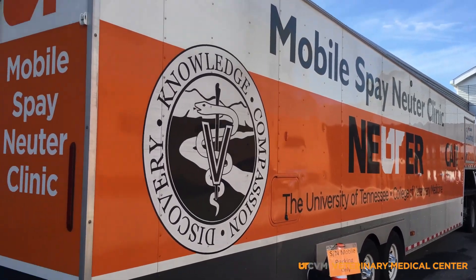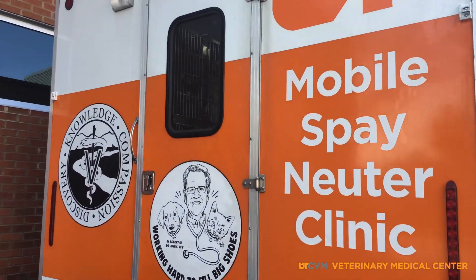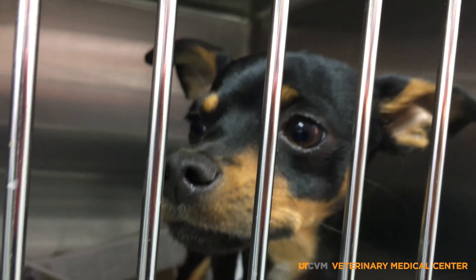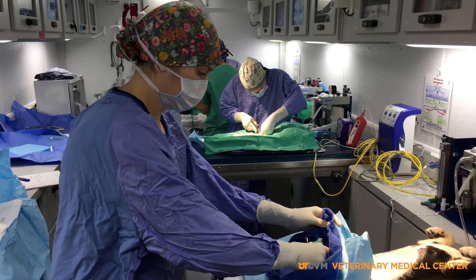When dogs or cats arrive on the mobile with a spay scar, the shelter loses a valuable spot for an animal that needs to be spayed, and the fourth year veterinary students lose surgical experience.